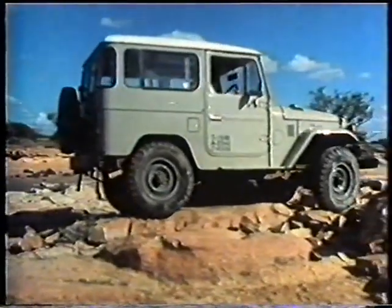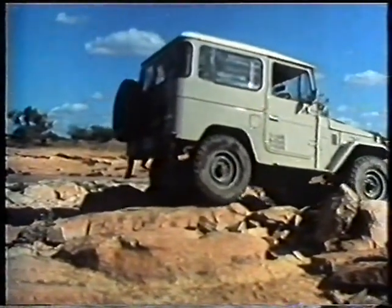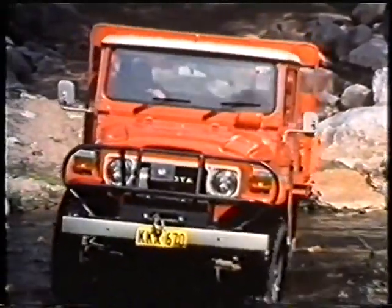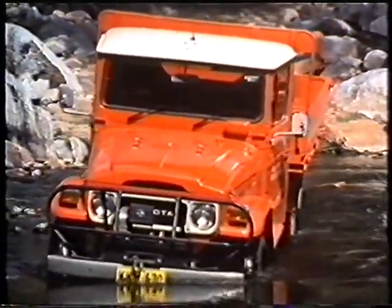Rocky ground does place the vehicle under terrific stress, so always remember to take it easy to avoid damage. When rocky ground is under water, a visual check on foot is vital, even if it means wading through it, to see that there are no holes or large boulders.